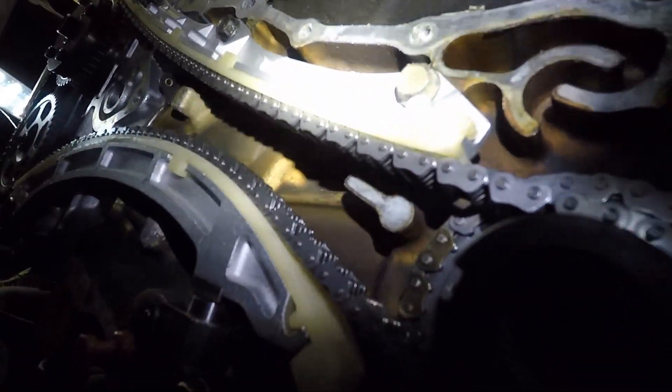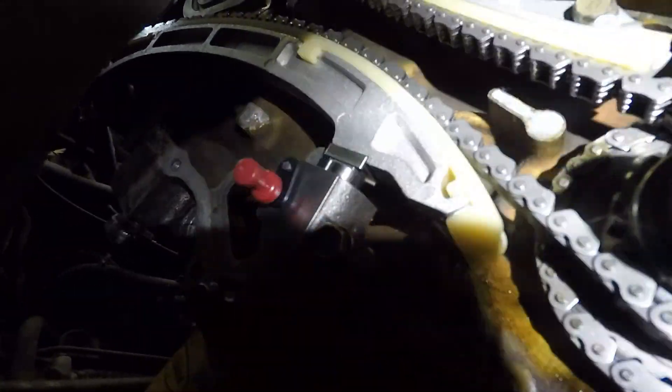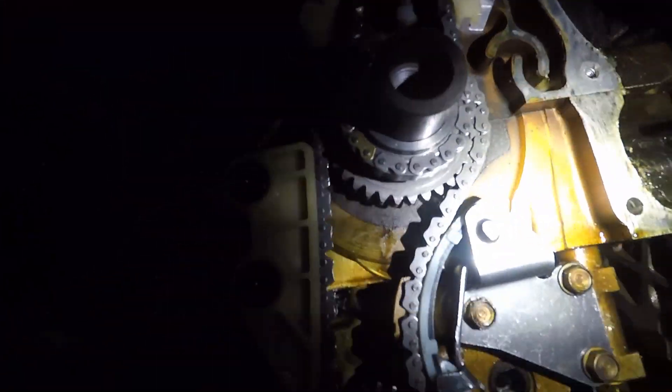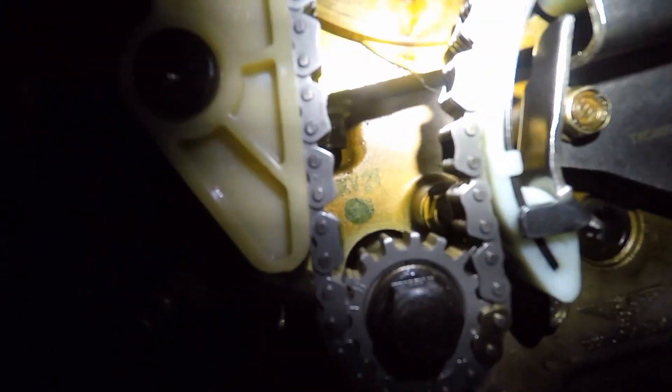We've got our guide installed there, our tensioner guide there, and our tensioner installed on the top of it. We can see our two links with our arrow on the back side for the oil pump drive.